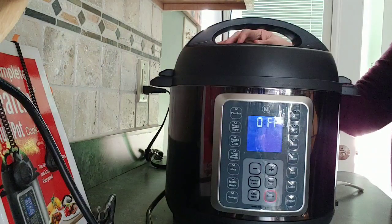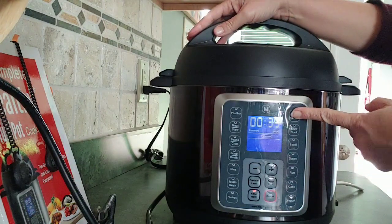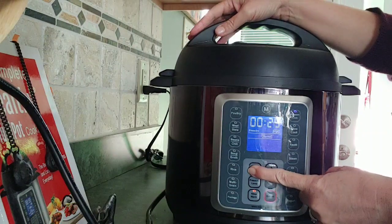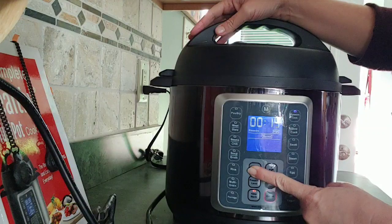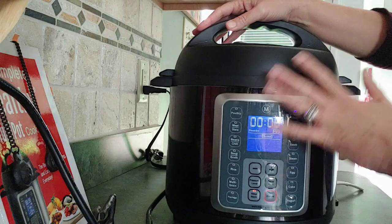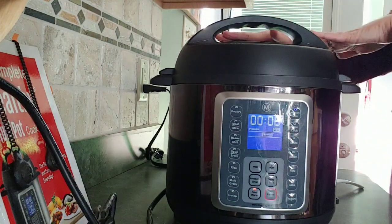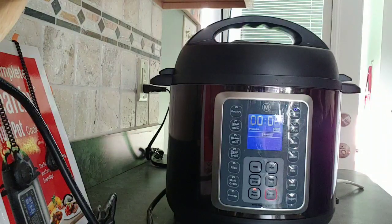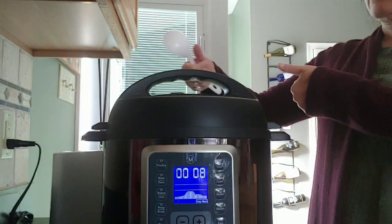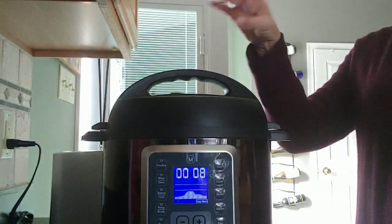Got the lid on — make sure it's sealed. We're going to set it to manual pressure and decrease the minutes down to about 8 minutes. When it comes to pressure we're going to do a natural release, so we'll just wait a few minutes for that.